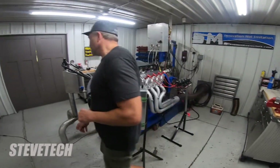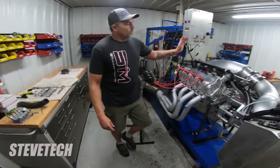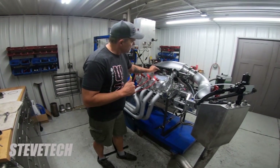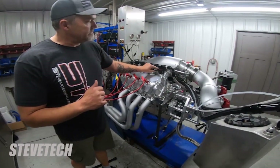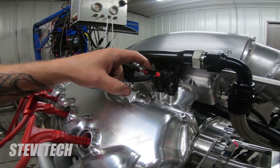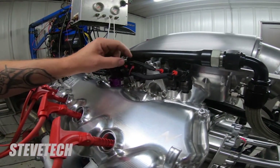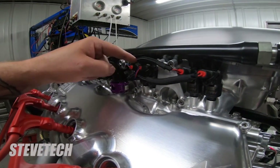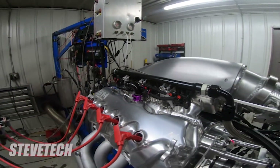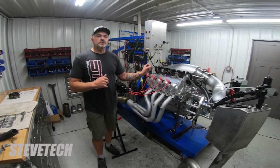The problem was, during dyno testing, that injector right there — I have these EV1 style fuel injectors, and the clips come off quite often. I zip tie them on, and this stupid zip tie came off and the connector right here came off. When that connector comes off, obviously that injector stops working.